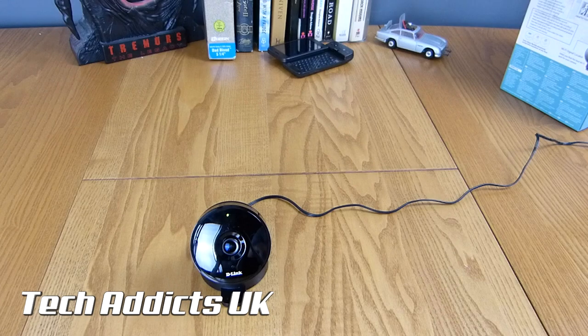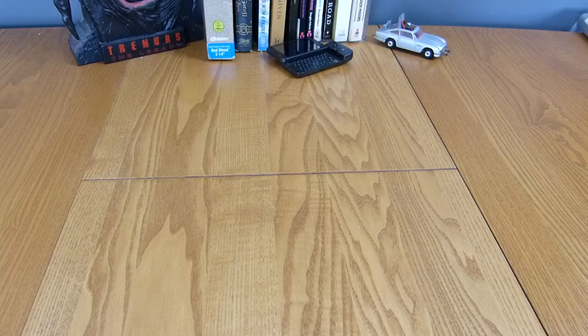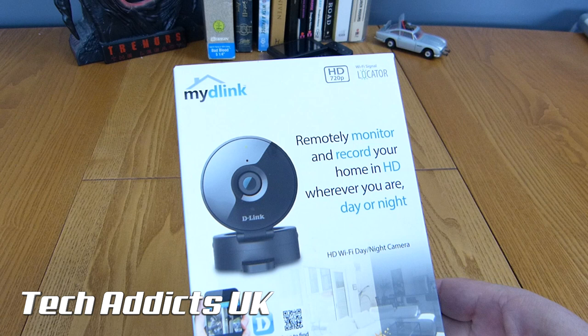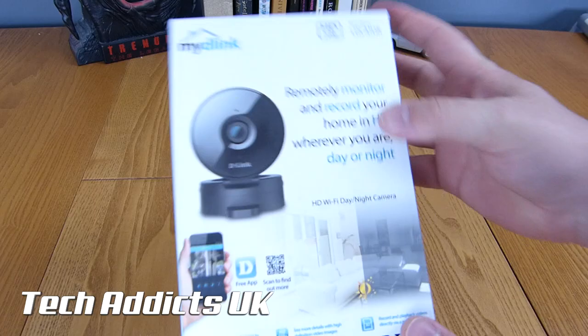This is the D-Link HD Wi-Fi Day-Night camera. D-Link - we've had a look at one of their cameras before in their home set, and that was quite some time ago, but they've refreshed it now, and this is the first of two cameras we'll be looking at. This is the HD Wi-Fi Day-Night camera, so you can remotely monitor and record your home in HD wherever you are, day or night. It costs around £90, which some may say is quite a lot of money, but whenever it comes to your home security, how much is too much?